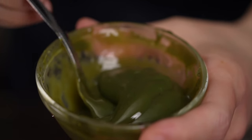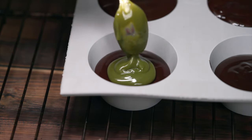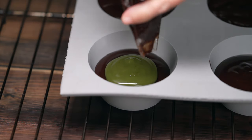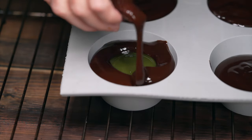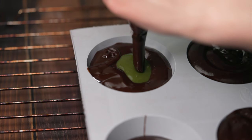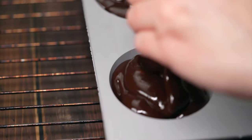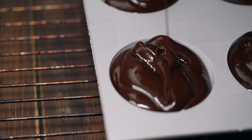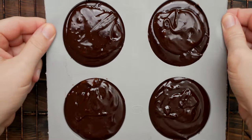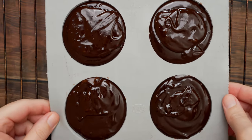Chocolate lava cakes are easy to make, but baking temperature is the most critical factor. The secret for a perfect lava cake is a brief bake at a medium-high temperature — this way the outside is completely solid while the inside remains soft and molten. For a perfect lava cake, the eggs inside should never exceed 163 degrees Fahrenheit.